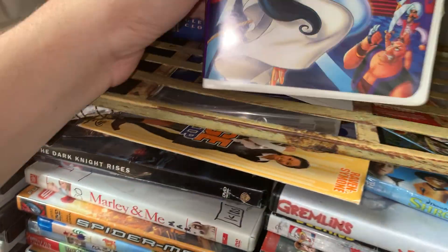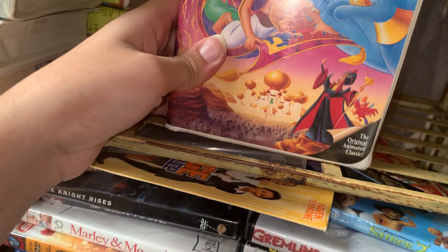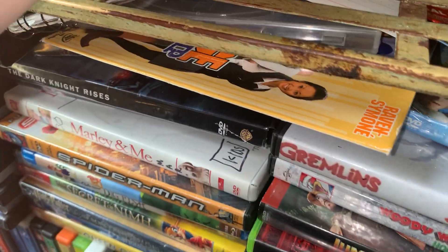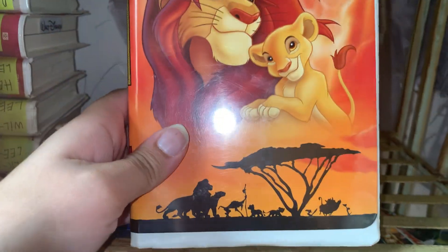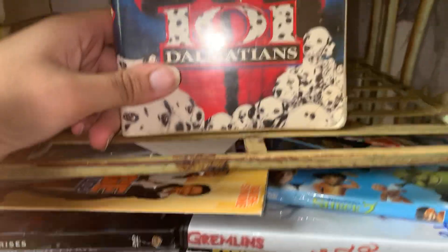Anyway, up next we did Aladdin - this is the third one. I ain't back. Yeah, Aladdin. Up next we did the original Aladdin. Some of these cases are kind of weird ones. Up next we get The Lion King 2: Simba's Pride. I haven't watched this. My favorite one is the first Lion King - I love that one. And for this one, the final one, it's gonna be 101 Dalmatians.